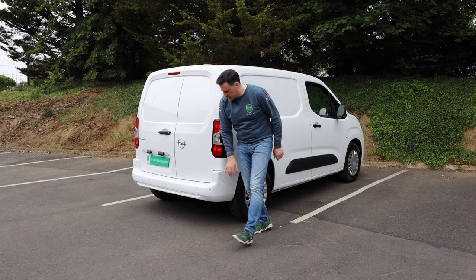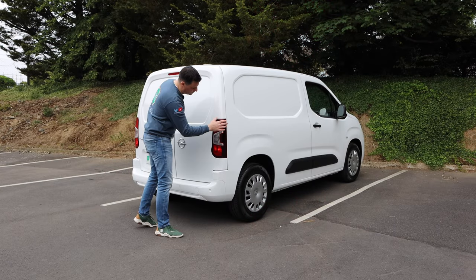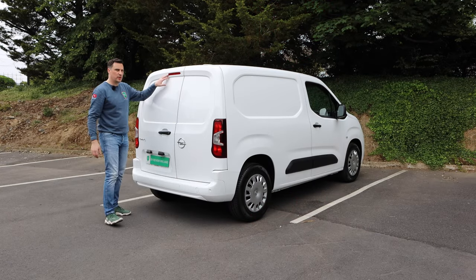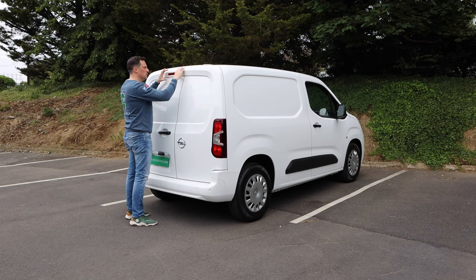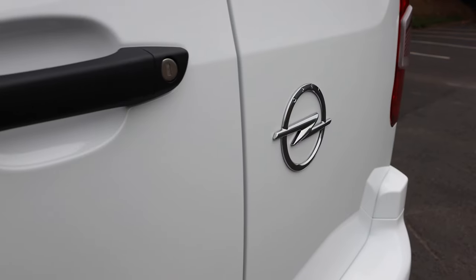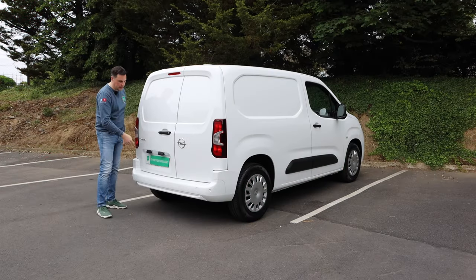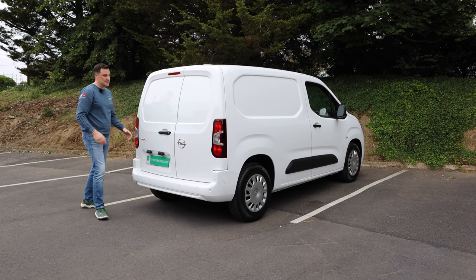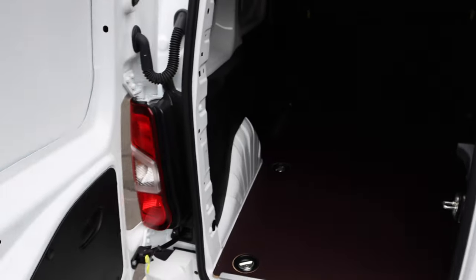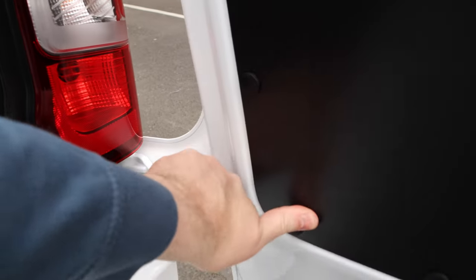Down along the back you've got body color bumpers on this version. Nice unit taillight with your indicators — halogen unfortunately, so I'd love to see those getting upgraded. You've got your high level brake light here. You can get it with a reversing camera — it's a large black unit with a 360 fisheye lens underneath — that's an optional extra. You've got your Opel badge. The only way you'll know this is an electric van is that single 'E' badge — obviously no tailpipes and you won't hear it. You can get it with a body colored panel. 60/40 on the doors, and you can spec barn-opening doors depending on your trim — they'll open 90 degrees, and with the yellow tab they'll go 180 on both sides.